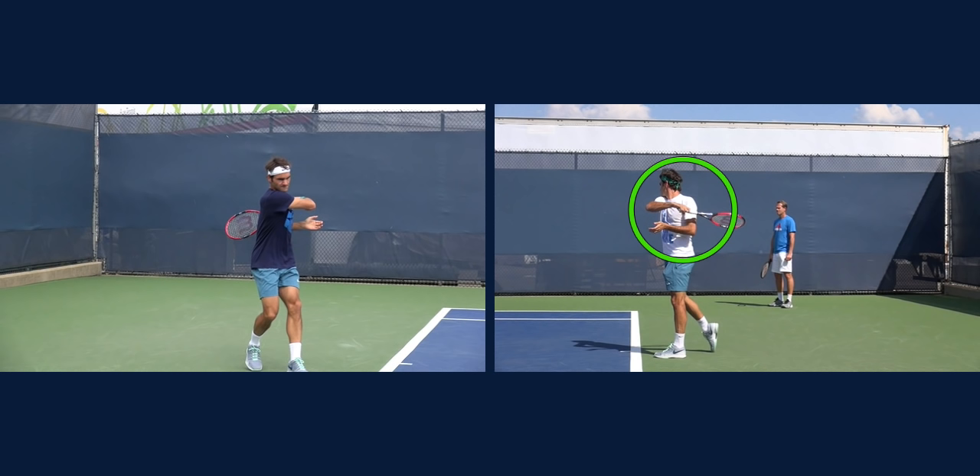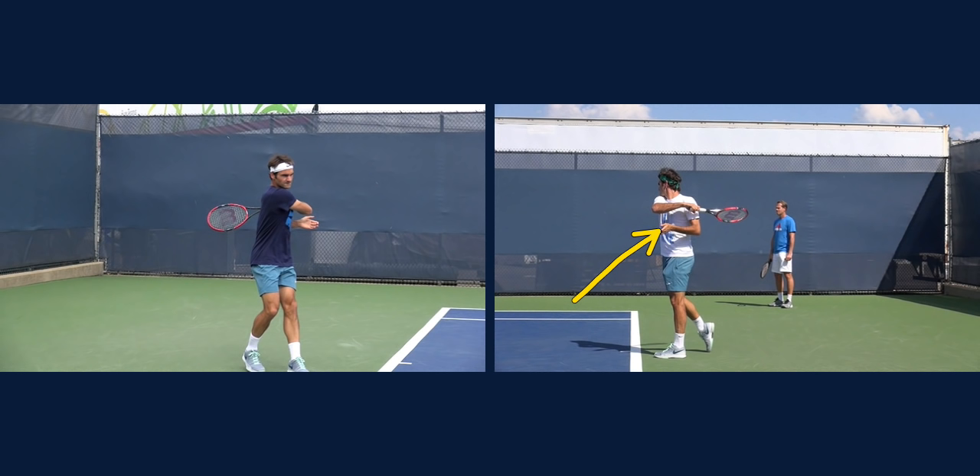Look at the rotation — he's transferred his weight and notice how that back foot's come off the ground. His chest is pointing towards the camera, so he's really used his hips and shoulders to rotate on the ball. I hope this helps. If you liked the video, please hit the like button. If you really liked the video, share this with your friends, students, and coaches. I really believe that when we emulate the best and most efficient players, it can only help our game. Thanks a lot for visiting.